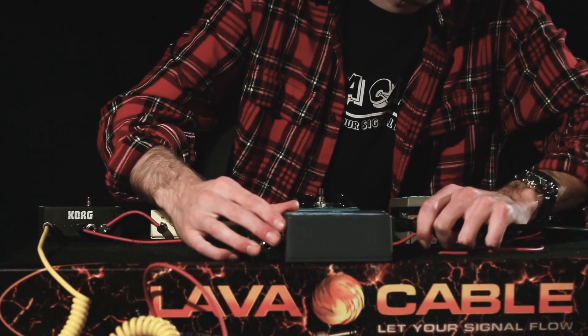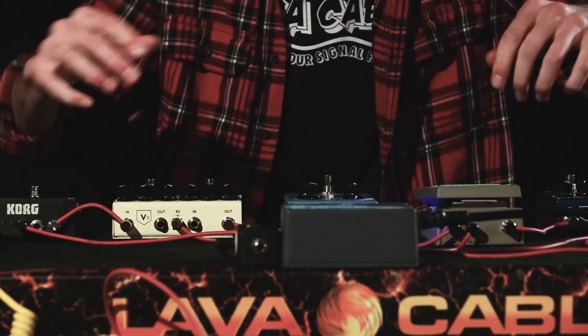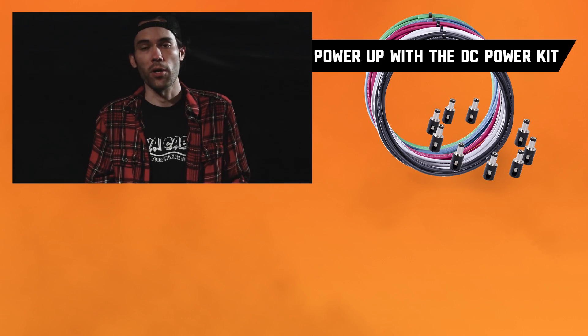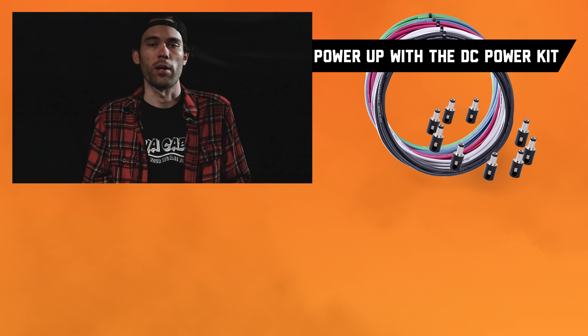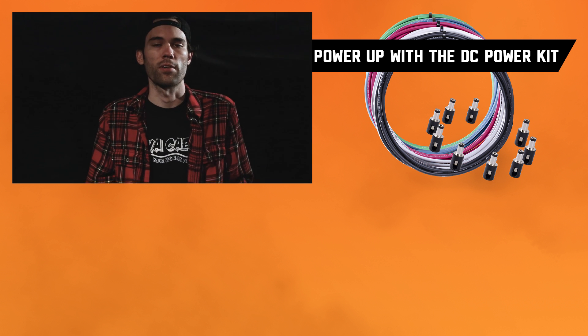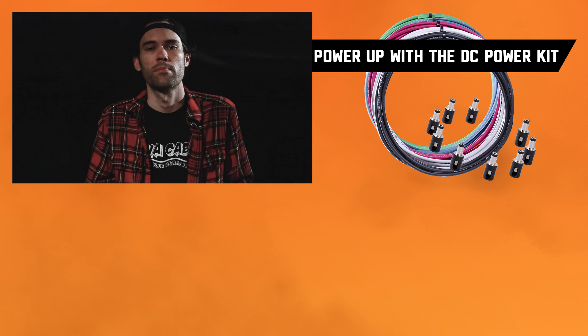I am ready to fire this up — this is a power cable, here we go, this is the moment of truth. Buffer's got power — tuner, yes! Oh, it's beautiful! This is awesome. I'm gonna go plug in and rock out. Thanks for watching — you can subscribe to our YouTube channel and find all of our stuff online at lavacable.com.